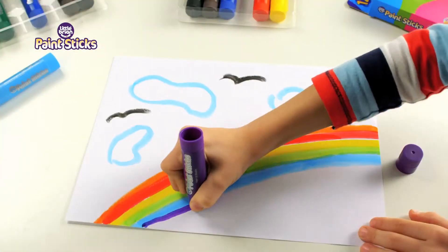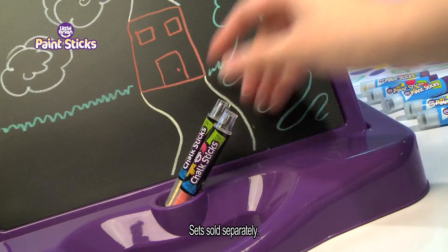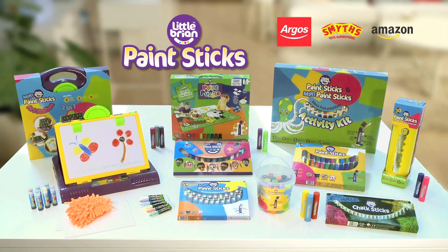lift a twist and unleash your creativity. They can be used on all sorts of surfaces. Get creative with the Paint Sticks 2-in-1 Art Station — store your paint sticks, perfect for on the move. Little Brian Paint Sticks.